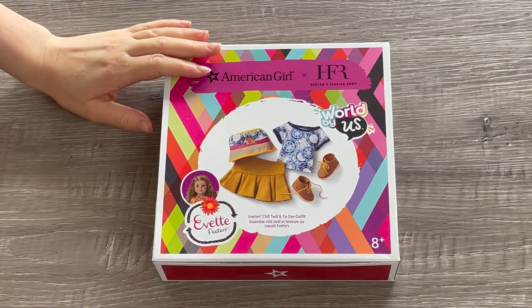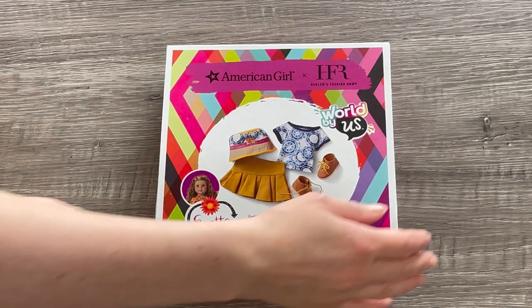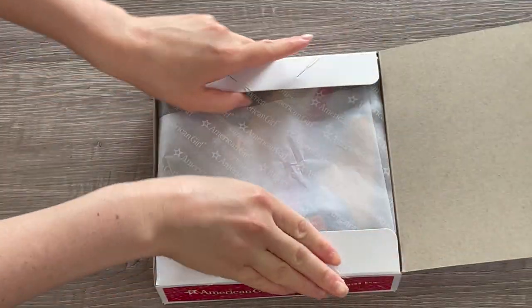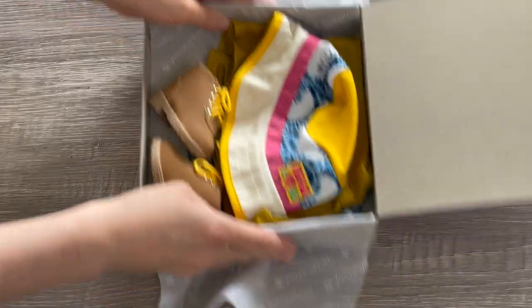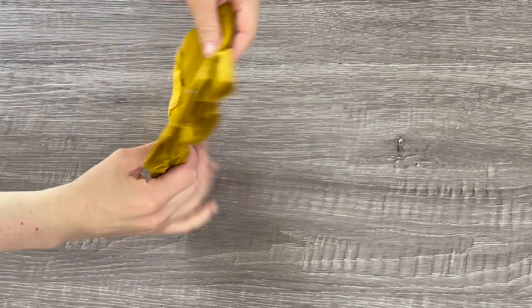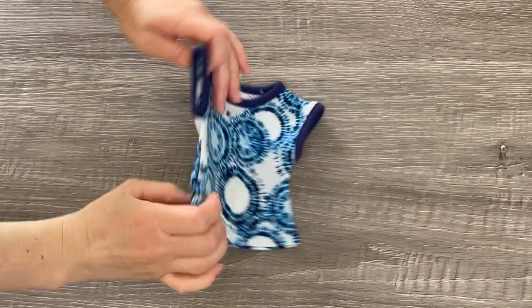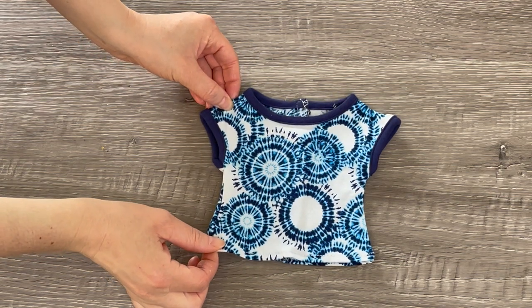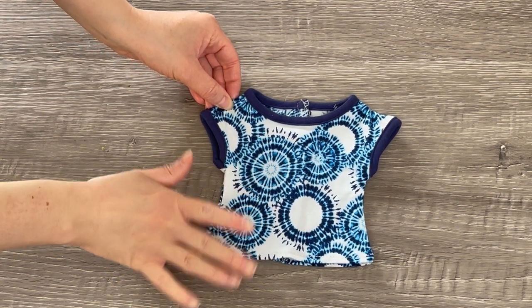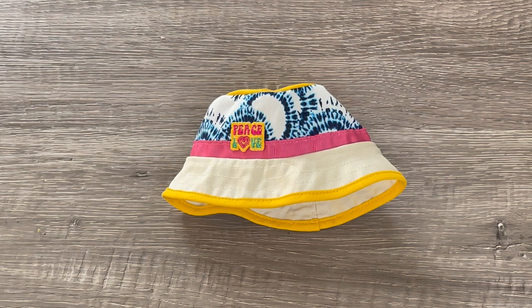Let's take a look at this outfit for Yvette. It's called the Yvette Chill Twill and Tie-Dye Outfit — this has to be my favorite outfit. I love the bucket hat and the detail of the shirt. It's so gorgeous and definitely suits Yvette's style. There's a photo on the front of the box to give an overview. The first item is this skirt — a gorgeous mustard yellow color with lovely detail at the front that wraps all the way around with velcro at the back. Up next we have the t-shirt, which has a tie-dye design on the front and back in a really lovely blue color — a perfect casual t-shirt. My favorite item in this outfit is definitely the hat — it is so stylish and perfect for Yvette.